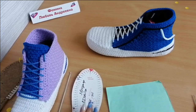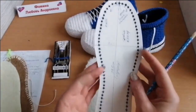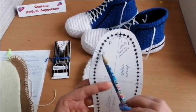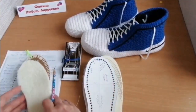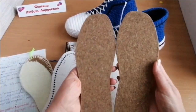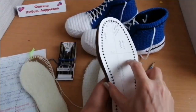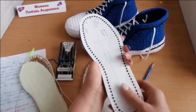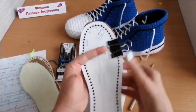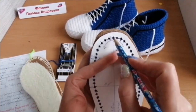Hi everyone, welcome back or welcome to my channel. First, take two insoles and prepare a template. Make points one centimeter from the edge, marking between the centers of the holes. Mirror the insoles and attach the template, then secure at the sides with cloth bags.